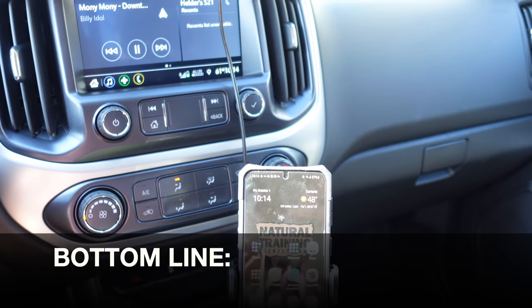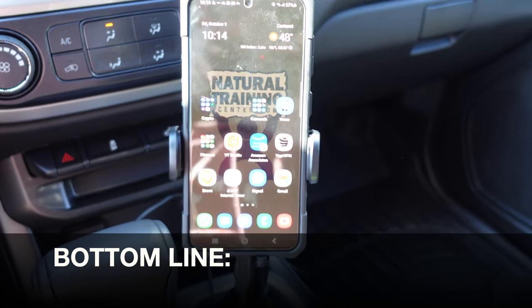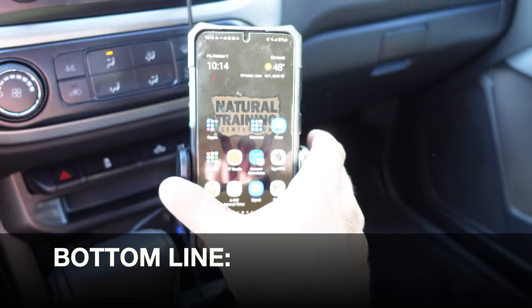So bottom line, if you're in the market for a cup phone holder, definitely take a look at this one by Apps to Car.